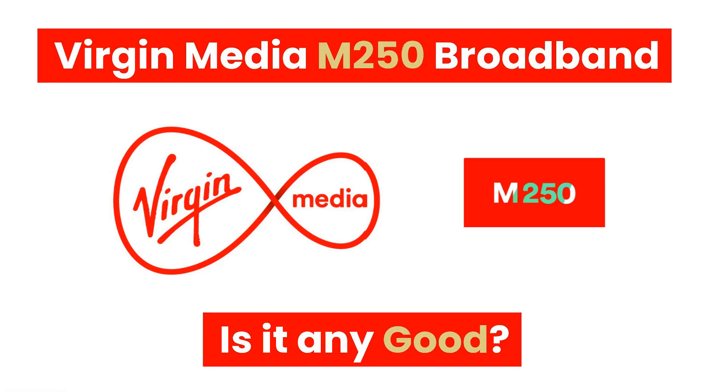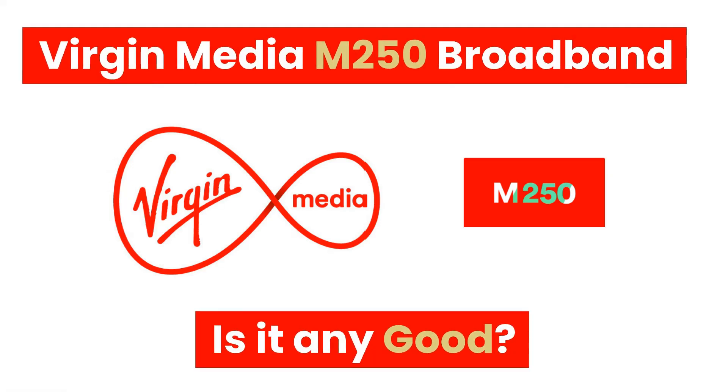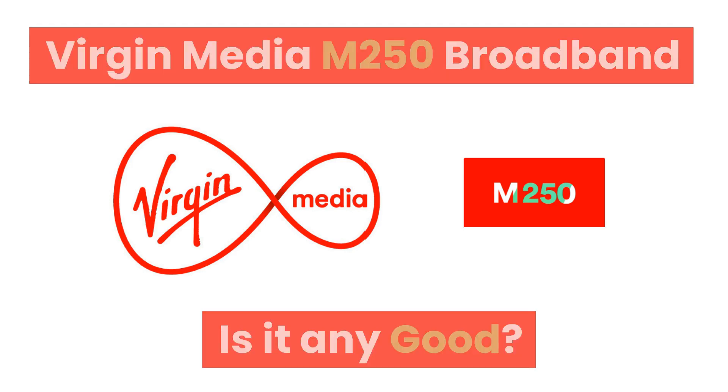Welcome to the channel. In this video, we'll review Virgin Media M250 Broadband and evaluate its features, performance, and overall value to help you determine whether it's a suitable option for your internet needs.